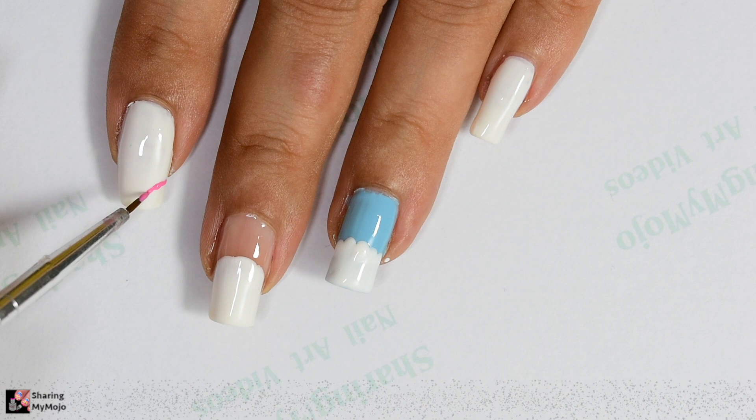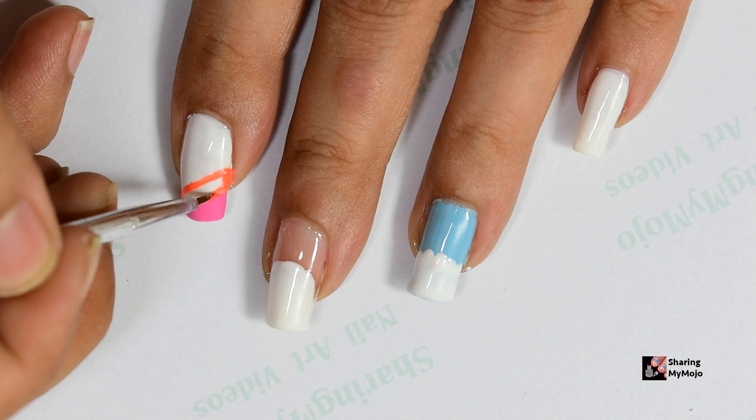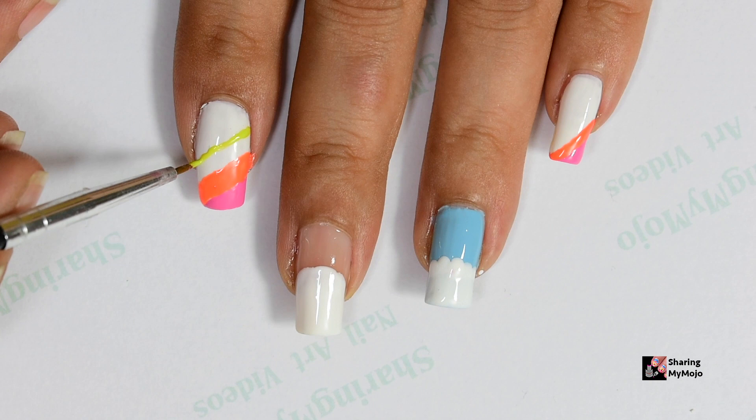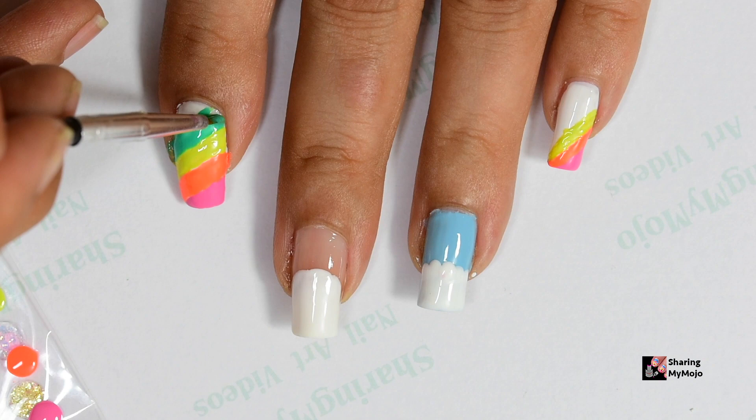Now for the pointer as well as pinky nail I will be drawing diagonal stripes in all the rainbow colors. To draw these diagonal stripes I am using the smallest nail art brush. Don't worry about your lines being really straight because at the end you will see it is not going to matter at all. If you don't have all the colors of nail polishes I'm using here, you can also use whatever nail polishes you have to create this stripey design.